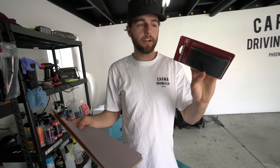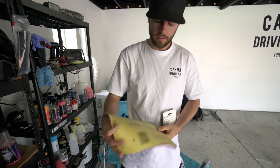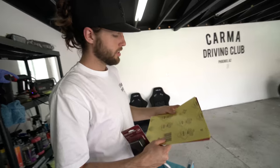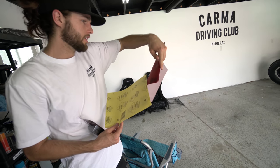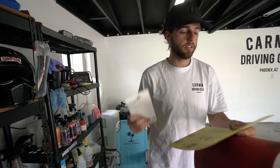I went to Ace Hardware and bought some rib nuts and a sanding pad. I looked up online what body shops do — we have 400 grit and 180 grit. We'll hit it with 180 first and then follow up with 400. That should get us through the paint to the body or at least the primer, and that's what we can stick the epoxy to.